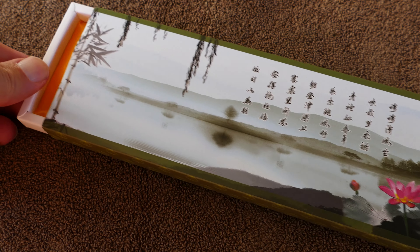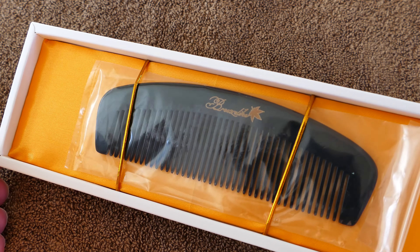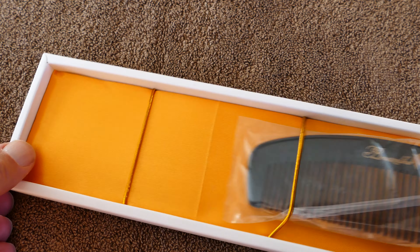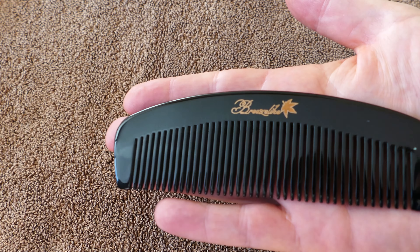This black buffalo horn comb is handmade. I believe this one was made in China, but they're made in various parts of the world, including Vietnam. It seems to be well made. It's not very heavy, but it seems to be very strong.